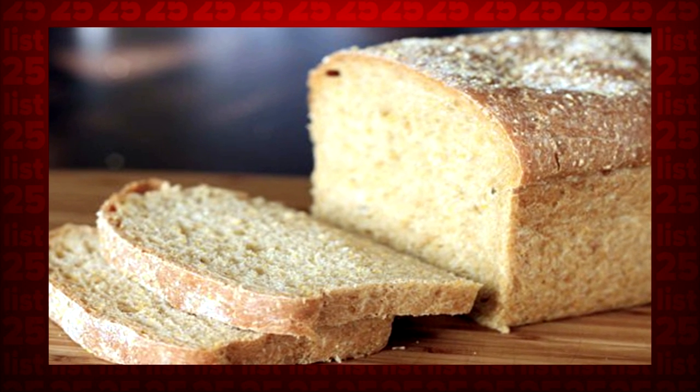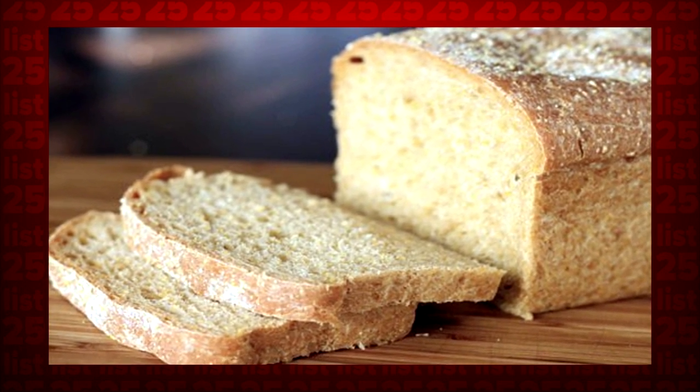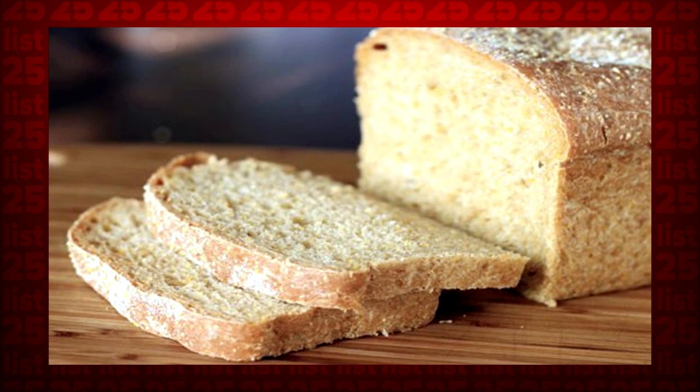Tip 22: It's actually possible to rehydrate stale bread. Just wrap the bread in a wet towel and microwave on high power for bursts of about 10 seconds. Repeat until you're satisfied with the moistness.